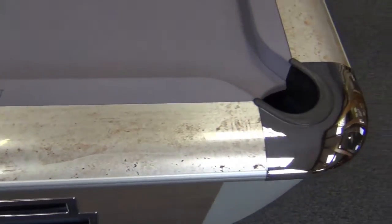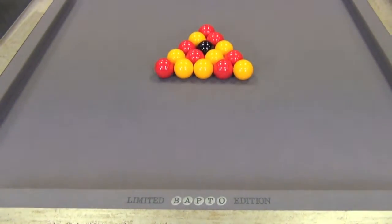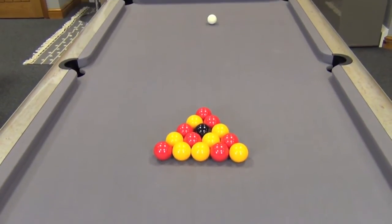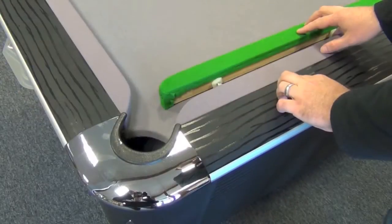At the other end it's embroidered saying Proactive Steel Response. This refers to the design used for the cushions, which is very similar to the steel block system employed on tournament snooker tables.